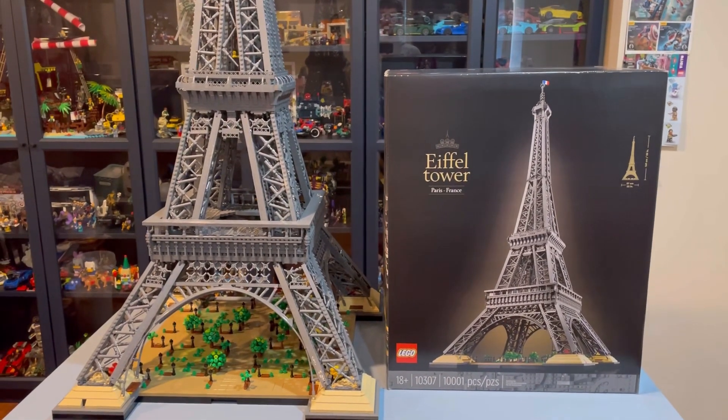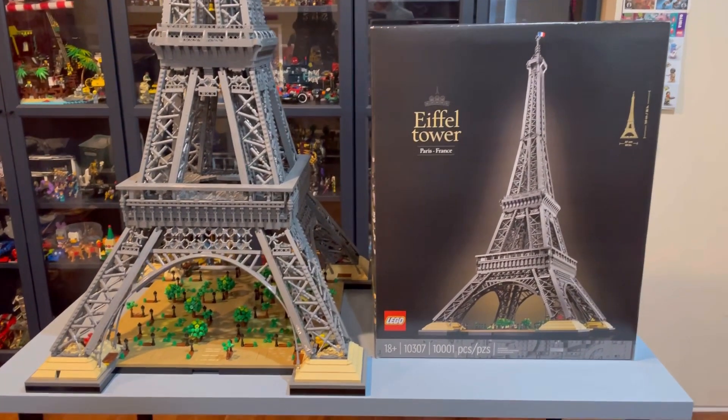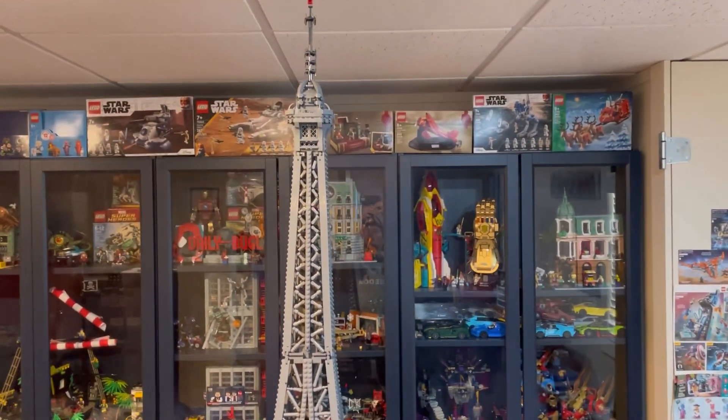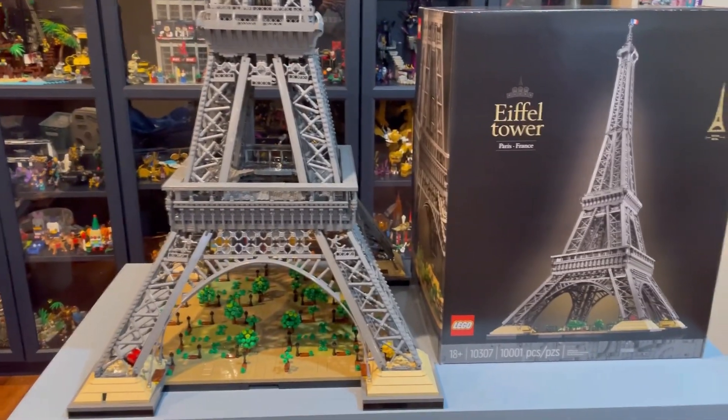What's up guys? Today's video is of course the Eiffel Tower review. We have finally finished this absolute behemoth of a set. This is absolutely awesome.